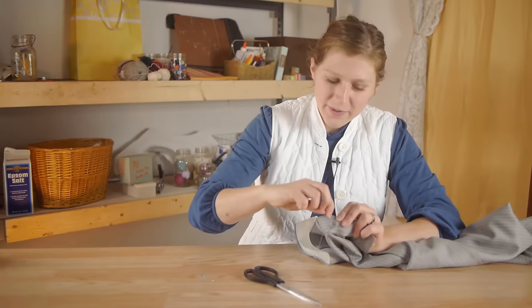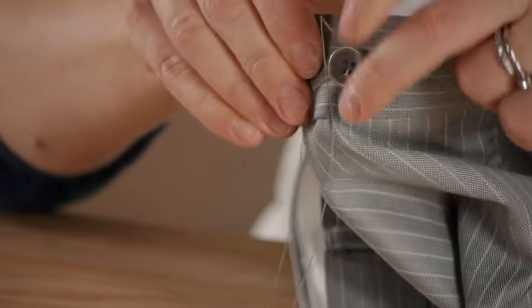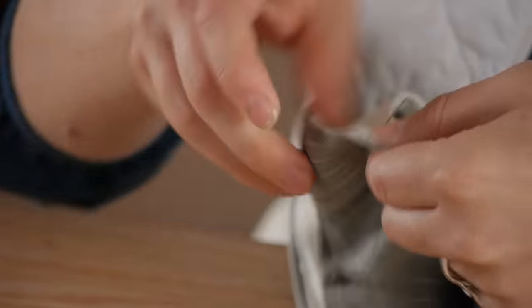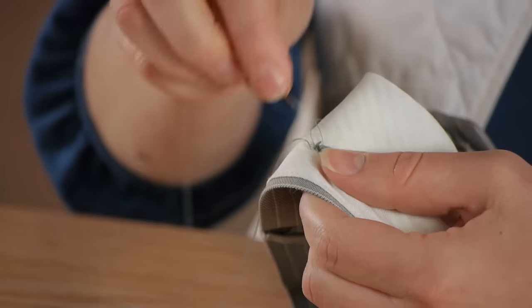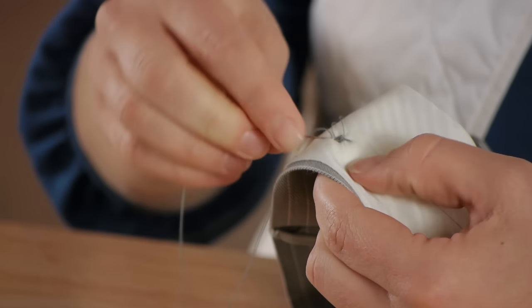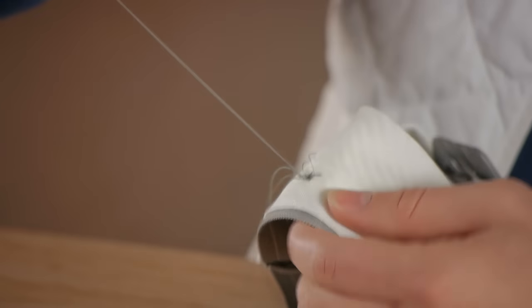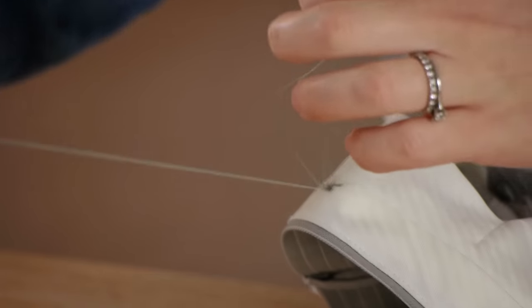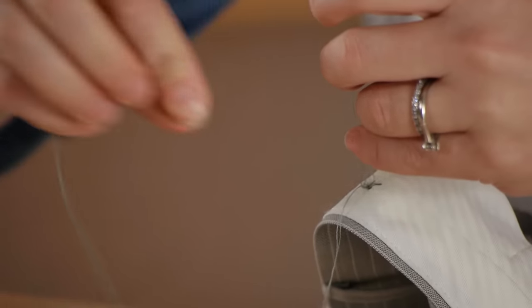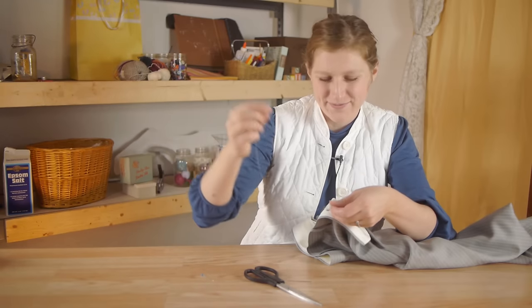Now we're going to take our needle and pass it back through to the back side of the fabric. And we're ready to tie it off. We do this by passing through the fabric, grabbing our loop, and putting the needle through the loop, pulling it tight — this is creating a knot. We're going to do it again one more time, and pulling it tight.